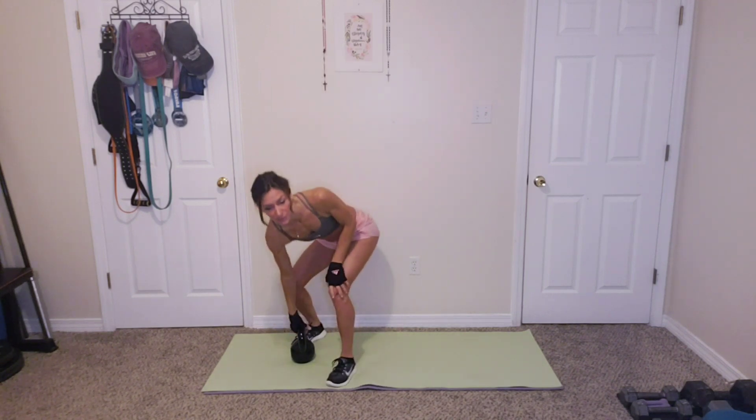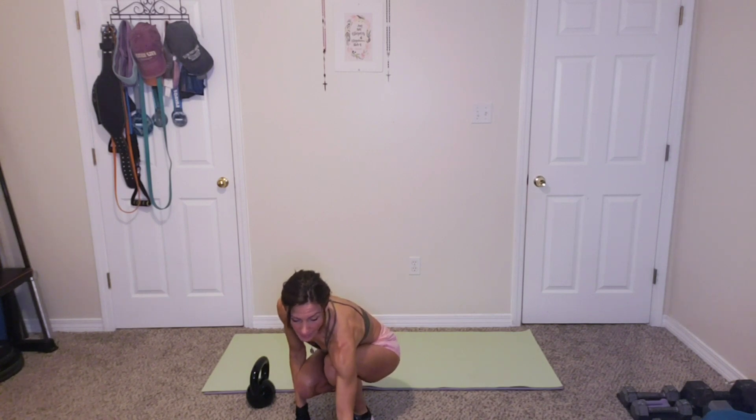So we got four rounds of this, and we're going to have 15 kettlebell swings, 10 burpees, 15 goblet squats, 10 push-ups, and then we're going to be doing 12 alternating bent over rows. The first round might be a little bit slower as we go along. So if you're ready, we're going to get started.